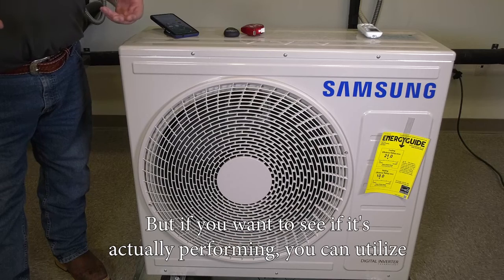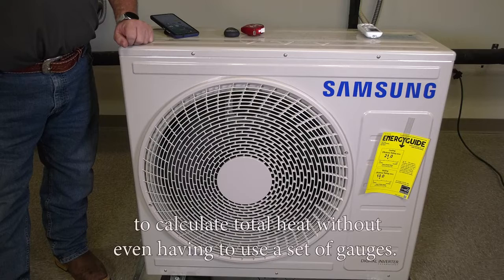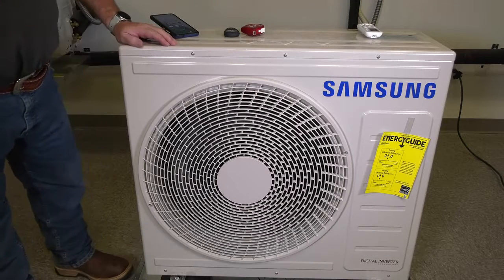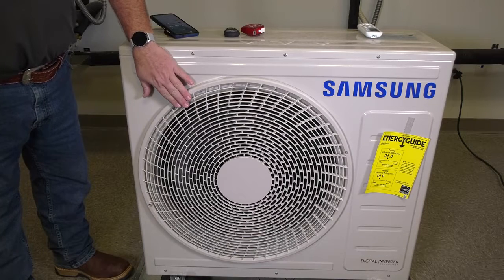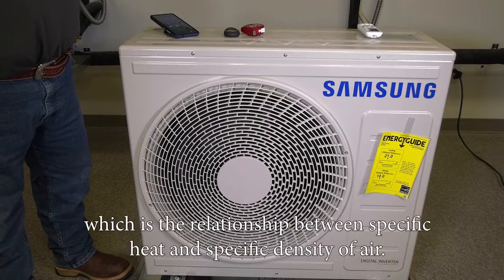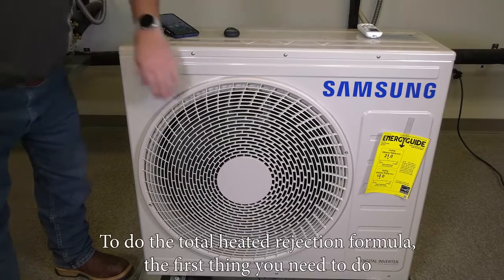If you want to see if it's actually performing, you can utilize a formula we learned from the psychrometric chart to calculate total heat without even having to use a set of gauges. We're going to use the sensible heat formula, looking at the CFM exhausted by the condenser fan motor, the temperature difference of the air going in and out of the condenser, and then multiply by 1.08 — which represents the relationship between specific heat and specific density of air — to get the total heat of rejection.